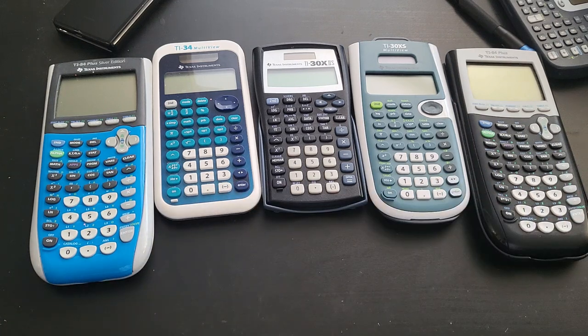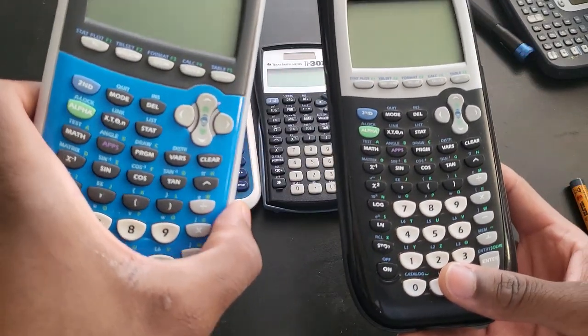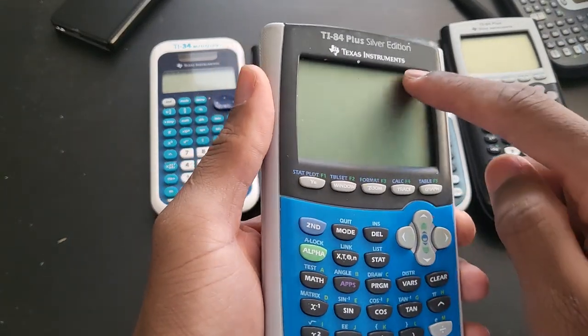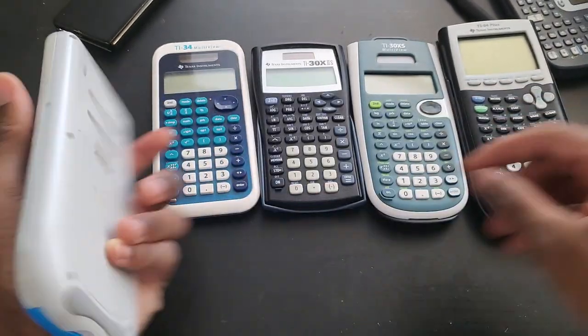I already got some batteries here. Visually they all seem to be in fair condition, but I'm already seeing a dark spot on the screen here, so that's never a good sign.